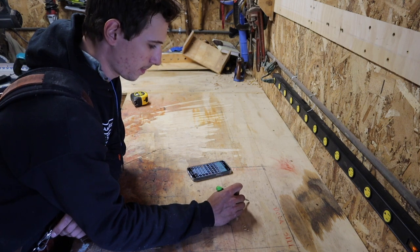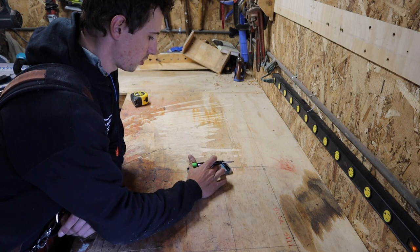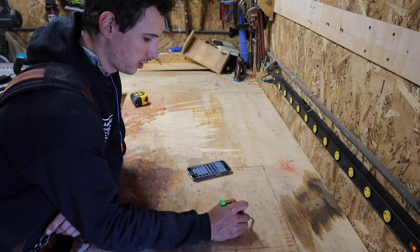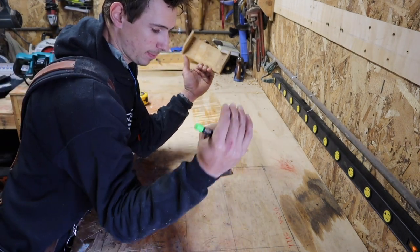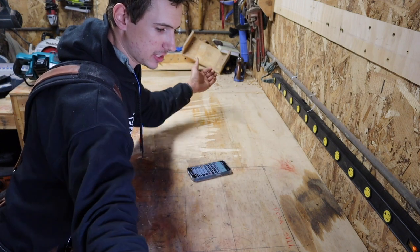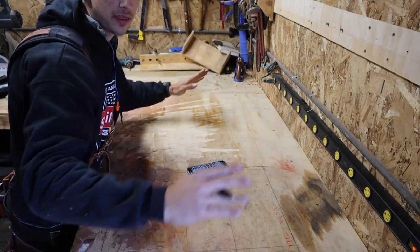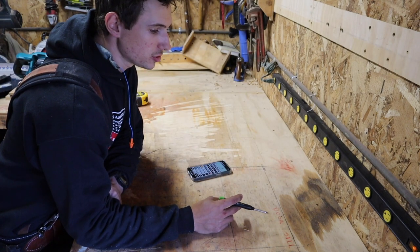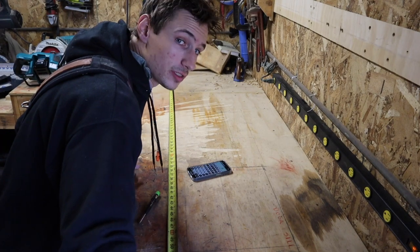So our run is 1 foot 6, our rise is 1 foot 3, and that puts our diagonal at 1 foot 11 and 7 sixteenths. Since I'm doing hips on both ends, that's going to bring my run 1 foot 6 in from each way — that's 3 foot right there. I could do 3 foot in the center, so that would make it 6 foot total. I'm going to take this old model apart because this new one is going to be huge — it's going to annoy people how big this thing is.